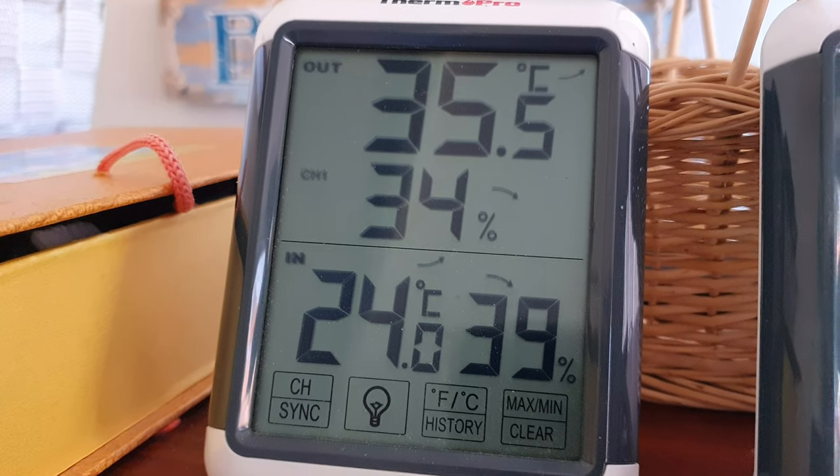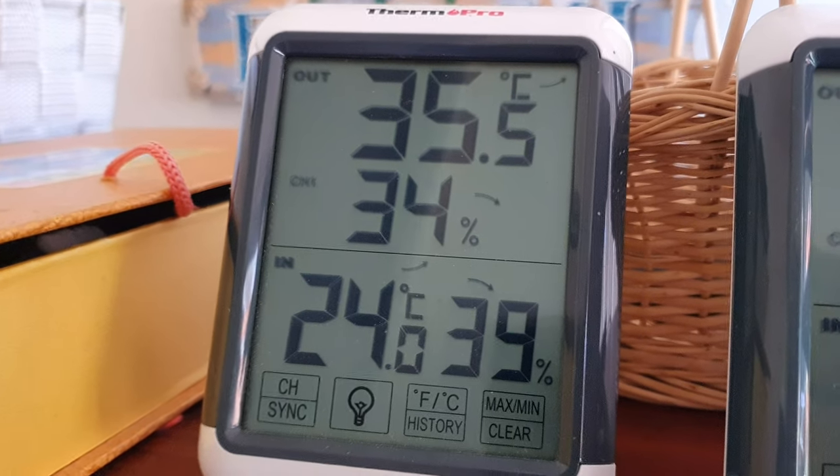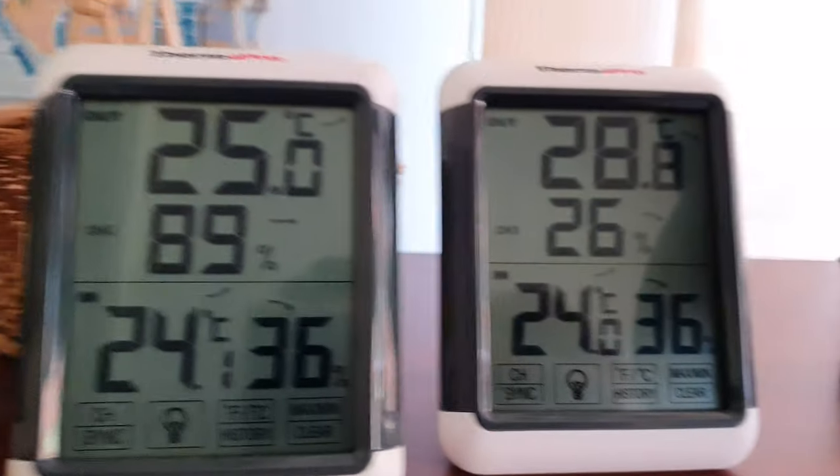Hi guys, welcome back. Check this out — these are the temperatures outside in the greenhouse. Greenhouse A, B, and C.